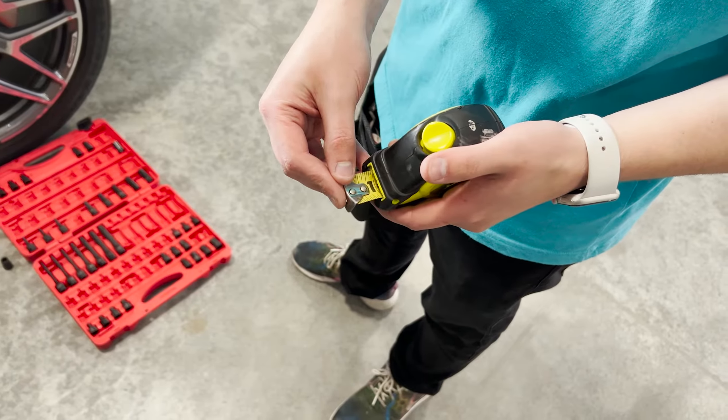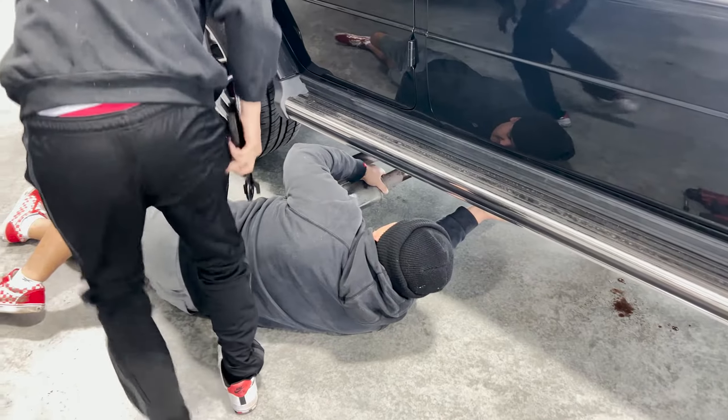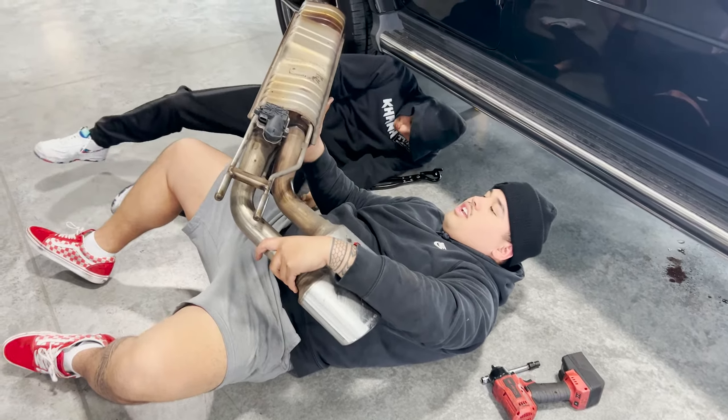That's the bolt for the exhaust. It's smoking — too much friction. It's an AMG, it's pretty loud. Just take it.